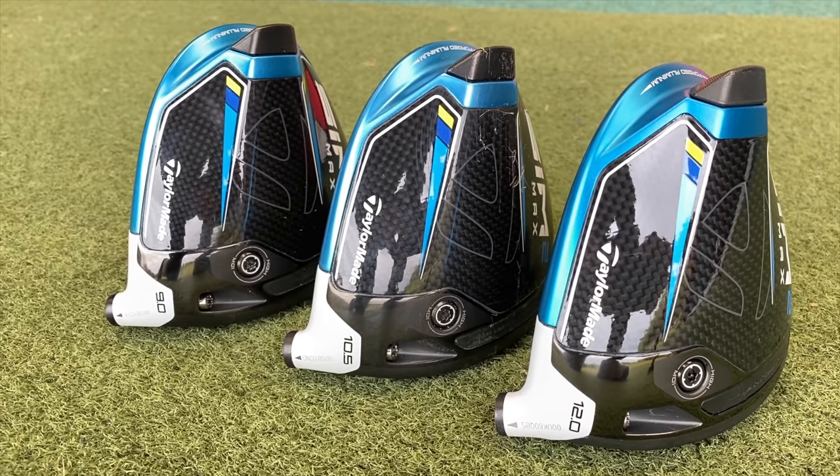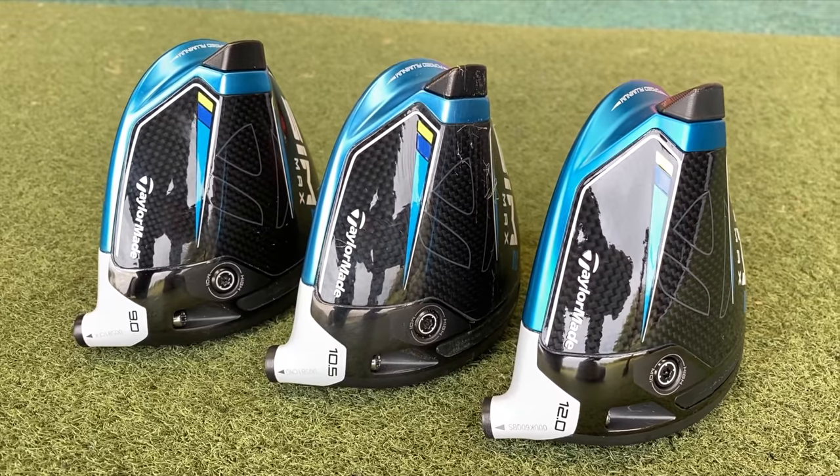A question I get asked a lot by golfers is are they using the correct loft of driver? In today's video I'm going to show you why you might be choosing different lofts and I'm going to go for some extremes. I've got TaylorMade Sim 2 Max — the 9 degree, the 10.5, and the 12 degree — but I'm actually going to take the 9 degree head all the way down to 7 and move the 12 degree up to 14. I'm going to show you who will benefit from more loft, who would benefit from less loft, and some of the advantages and disadvantages of having different lofts with your driver.